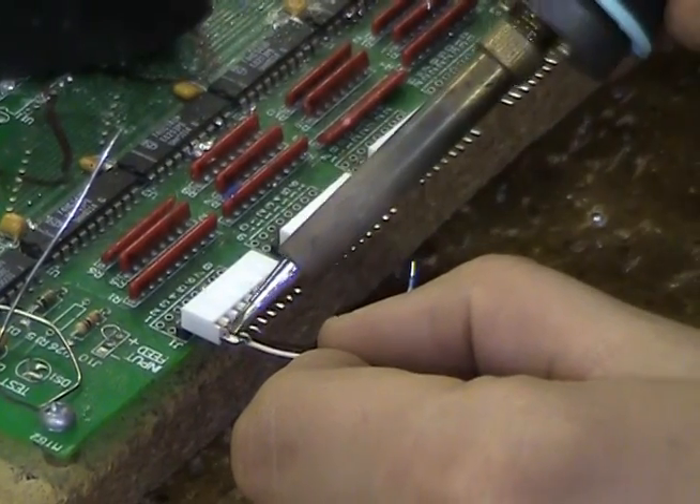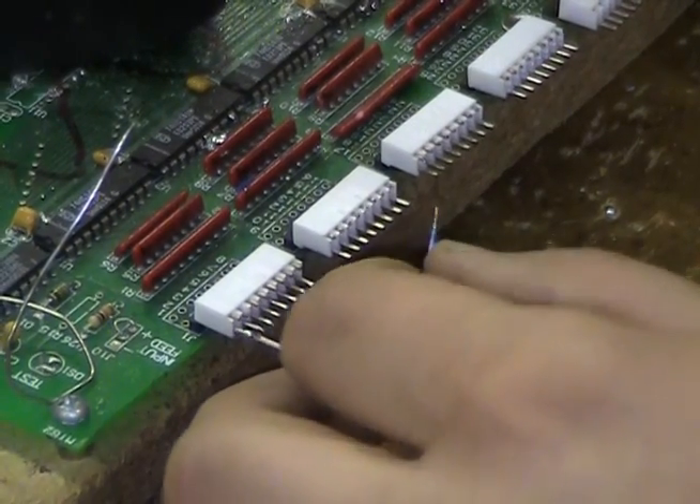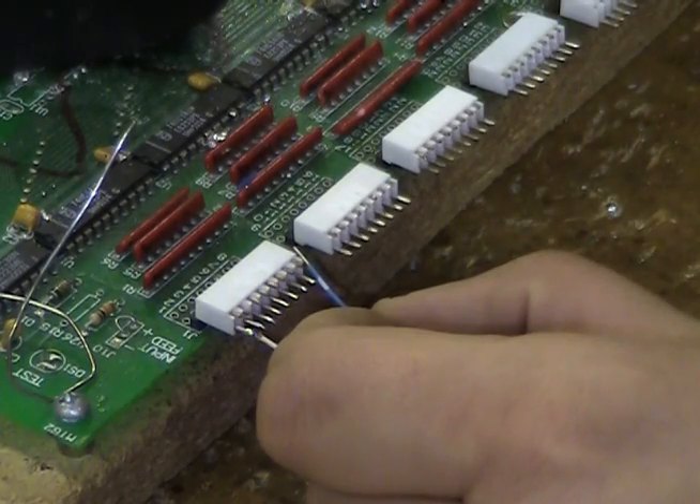Notice how he allowed the wire to move before the solder had cooled. Make sure to hold the wire steady on the connector pin until the solder has cooled for the best possible connection.